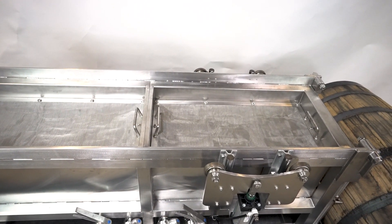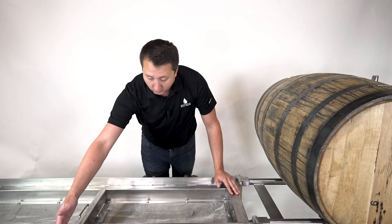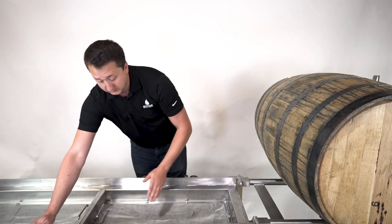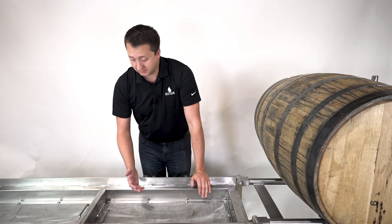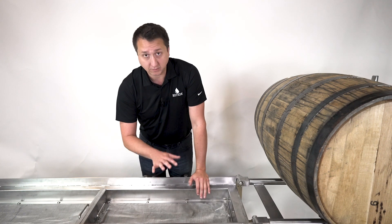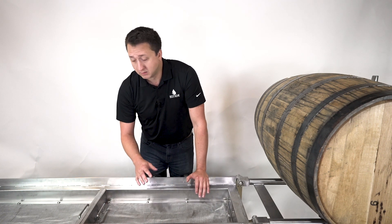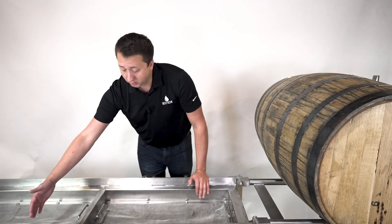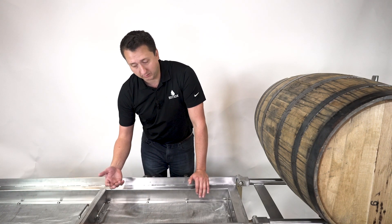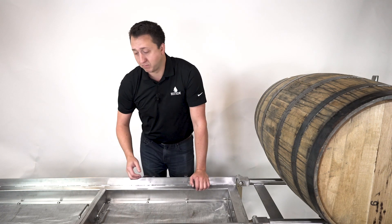As you can see here, this is the trough where the spirit will actually be collected. We have split it, so we have two different areas where the spirit is actually being collected. The reason for doing that is we can keep the fresh spirit that's coming out and be pumping that away to our proofing tank. Then in the next trough, we can actually do a secondary rinse to the barrel, which some people call the devil's cut, which allows us to actually recover more spirit from the barrel.